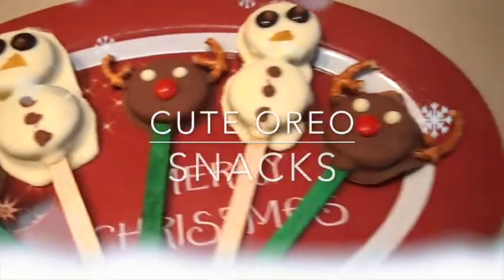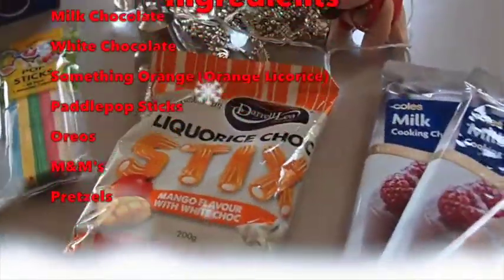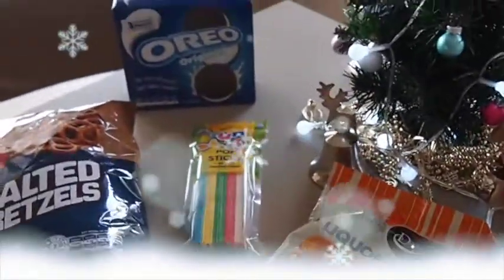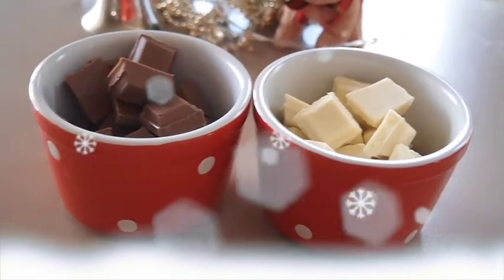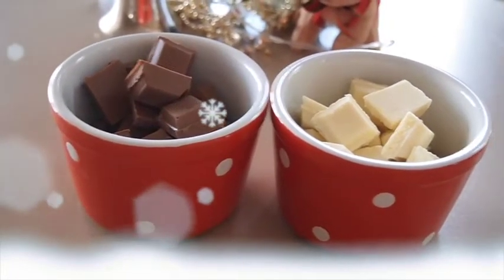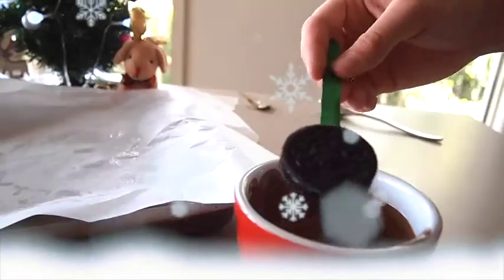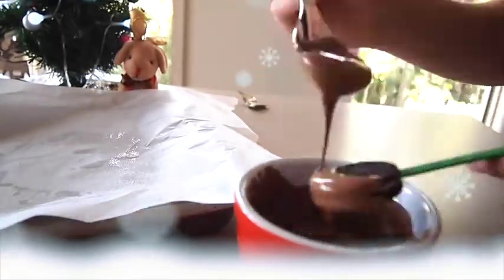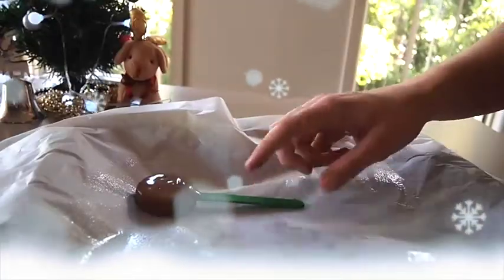The next snack we'll be making is some really cute Oreo snacks. First you need to line a tray with some baking paper — I also sprayed it with some oil. Next you'll need to melt some milk and white chocolate in the microwave, for about one minute each container. This part's really hard, but you need to put a stick into the cream of the Oreo and then dip it in chocolate. I lost a few Oreos doing this, so don't worry if you don't get it right the first time — eventually I changed my method and that seemed a lot easier.